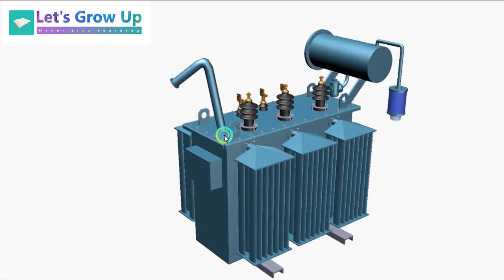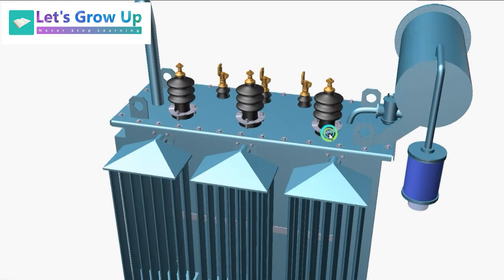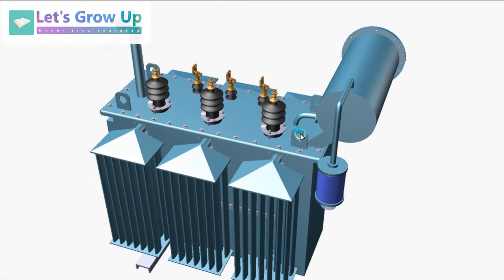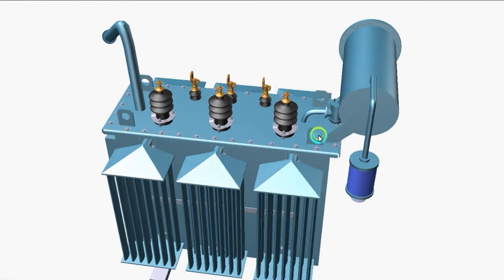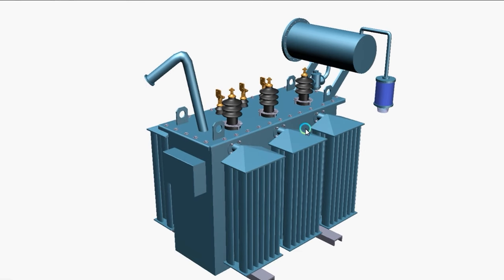That covers all the external components of the transformer. In the next video we will learn the working principle of the transformer — how the transformer works. Thank you so much for watching. If you think this video was helpful, you can share it on any social media. Take care, bye.